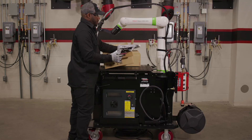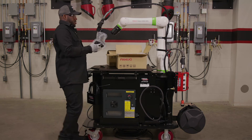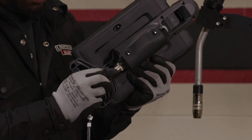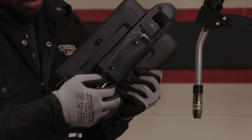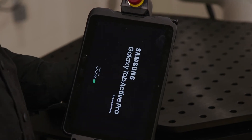Now locate the Teach Pendant. Plug in the Teach Pendant and ensure that the cable is securely connected. Next, turn it on by pressing and holding the button located on the top right side of the Teach Pendant.